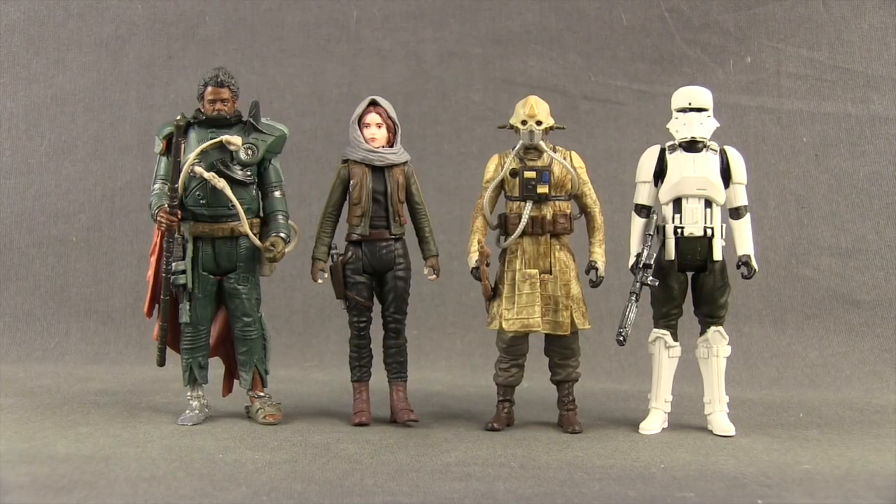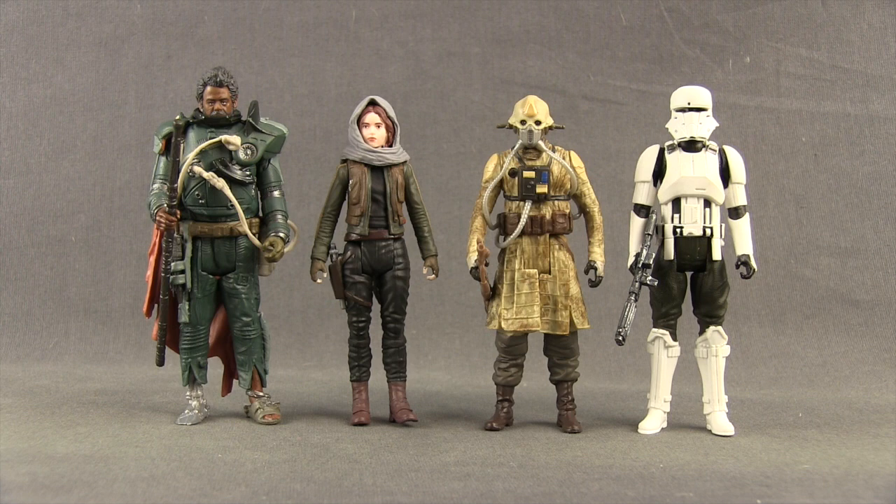Here's a look at the figures outside the packaging along with their other contents. Each figure in this set comes with at least one accessory. Saw actually comes with two, and if you count Jyn Erso's hood, she comes with two as well. Two Tubes and the Tank Driver come with blasters.